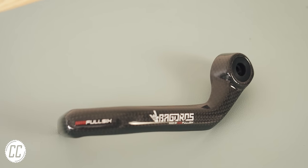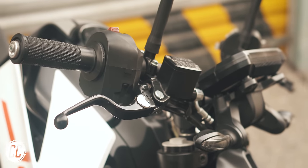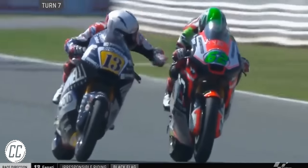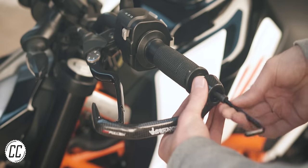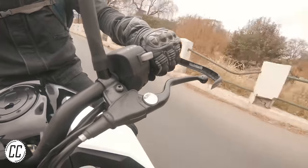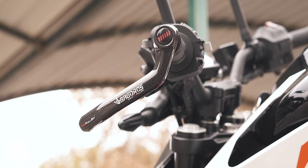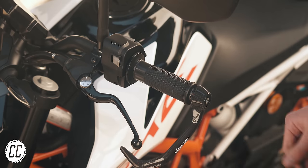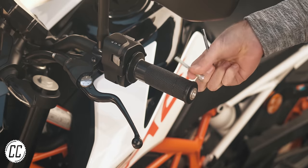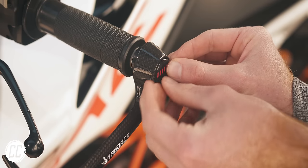This is a lever guard. They're usually more important on the brake side to prevent anything rubbing against your brake lever and locking up your front wheel. However, this is for the clutch side and can also serve as a bar end, providing a point of contact in a crash that is easy to replace, and can also stop your lever from snapping off if dropped. It's literally a bolt-on part, if you have the right length bolt, that is. The one that came with the lever guard was too long, but it was very easy to grab a shorter one at my local hardware store. And with the sticker installed, you'd never know.